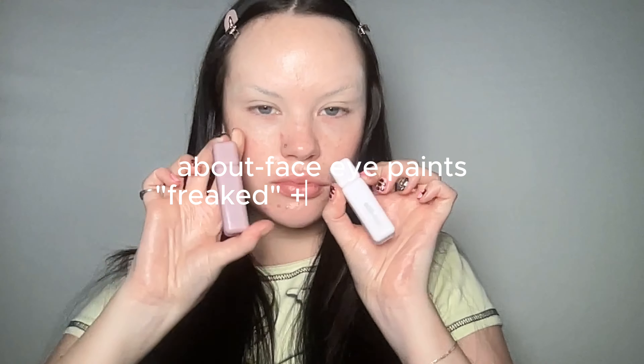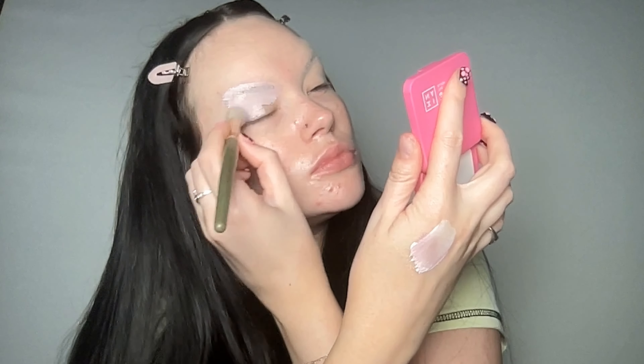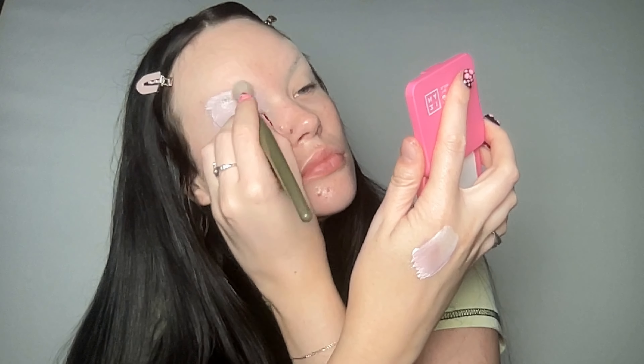As you can see I'm satisfied with the cover. I'm going to use my About Face eye paints in Freaked and White Noise — I love About Face, you know I love them. I really love them for brow covers. I'm mixing these two shades and I really like the super white base lavender I get when I mix them, especially for a brow cover. I always find myself leaning towards this when I want a nude base that is more cool-toned and less warm.